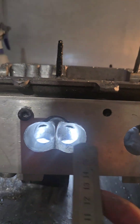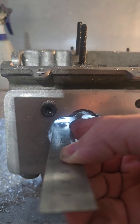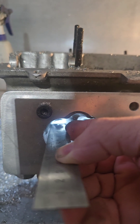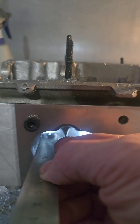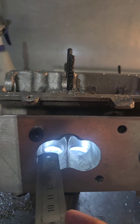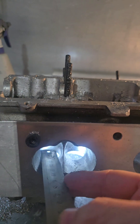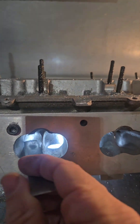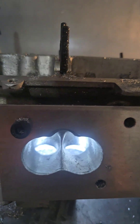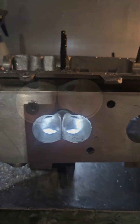I'll just show you quickly here if we put that in — so that's how much meat needs to come out of the port. So we're going to blend that right into the divider area, move that wall over. We're almost going to have this wall parallel to the seat insert, not quite. So I still will have a little pinch down in here, but it's going to be a hell of a lot better than it was.